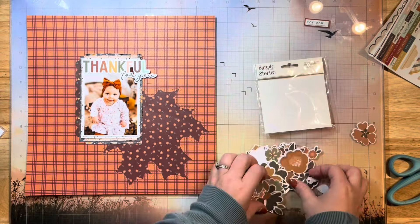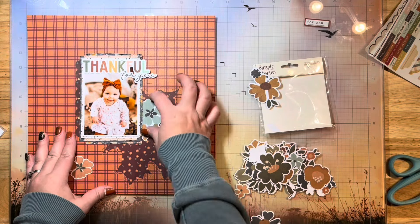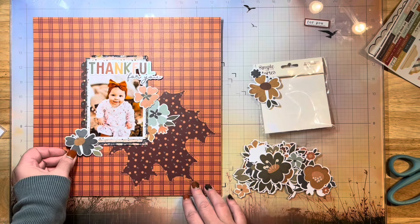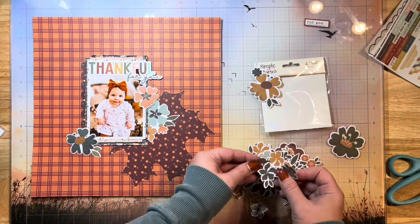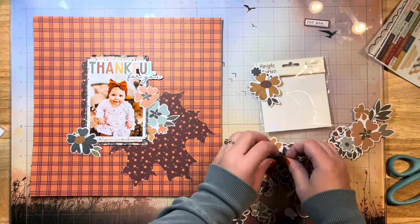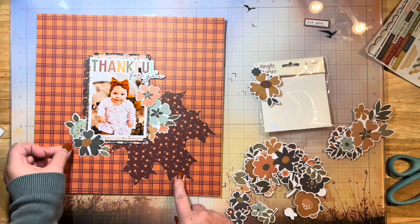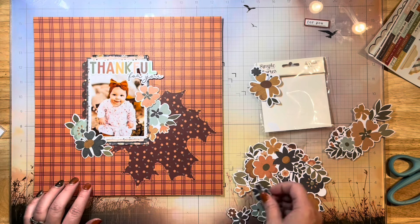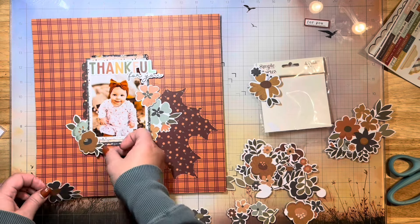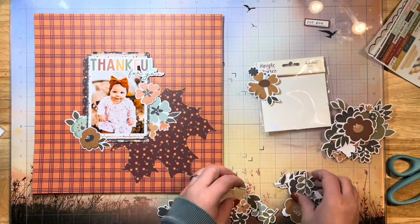Here are my little flower bits that I'm going to start adhering around my photo. I don't want to cover up too much of my leaf cut file and all of that beautiful stitching, but I'm just going to embellish a little bit around my photo to enhance it and draw the eye back to the photo itself. I'm going to tuck a couple in behind and pop some up with 3D foam squares by Gina K — the backing is super easy to peel off and I really like the sizes they come in.